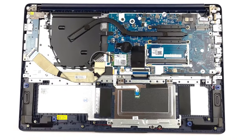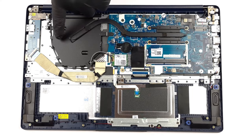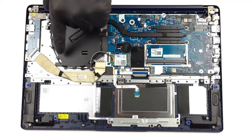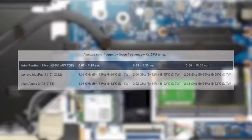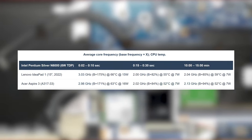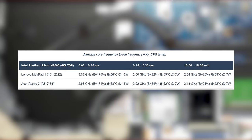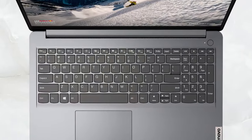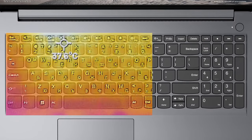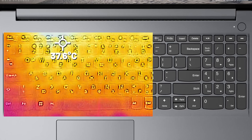The laptop uses a passive cooling solution, with one heat pipe that goes from the CPU to a large metal plate. The CPU is covered by a heat spreader. It's an appropriate solution for the Pentium CPU, as the chip doesn't really like to clock high and increase its wattage beyond 15 watts. As for comfort, the laptop is dead silent as there are no moving parts. The base doesn't get warm either, maxing out at 37.6 degrees Celsius.